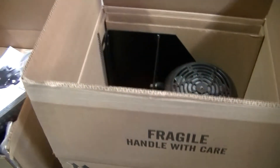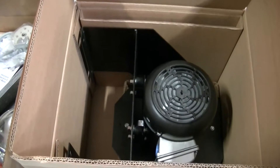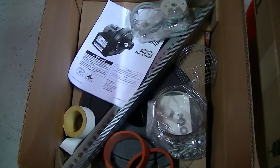The vacuum pump is shipped in two boxes. Box 1 contains the pump assembly, motor, and impeller. Box 2 contains the pump scroll assembly and accessories for mounting the vacuum pump.